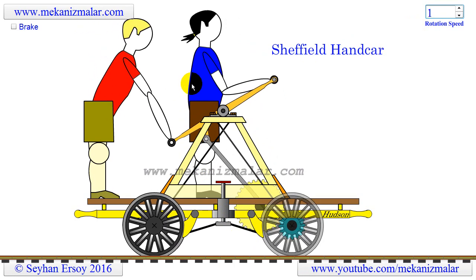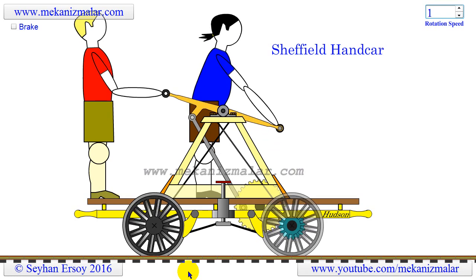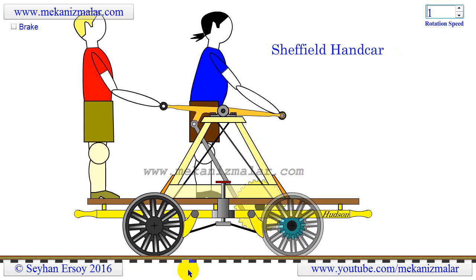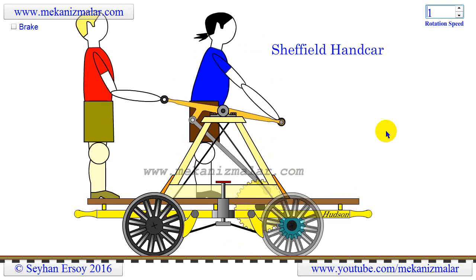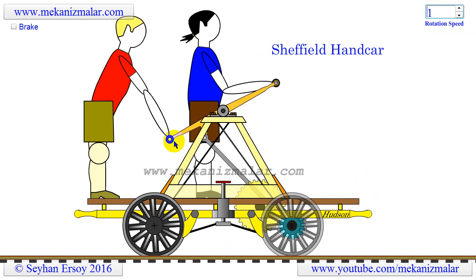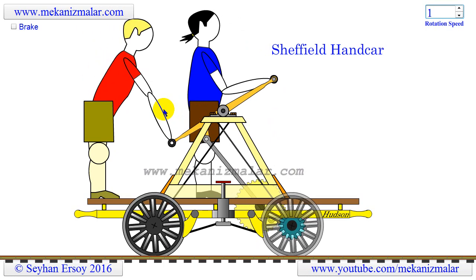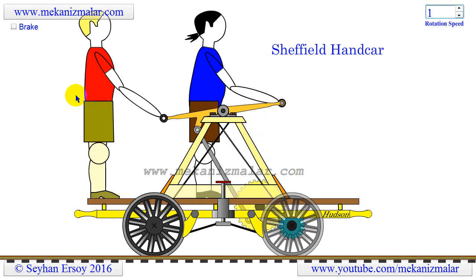This animation is of a Sheffield handcar. Initially I thought it would be an interesting animation to make, and the more I worked on it the more I began to appreciate its design. I have never seen a handcar close up, but the ingenuity of the Sheffield design is that the man powering the device gives full power to the car by putting his weight on the handlebar. The handlebar comes up by the pushing action of the second man. If a pulling action was performed when more power was needed, it would put stress on the backbone of the man.